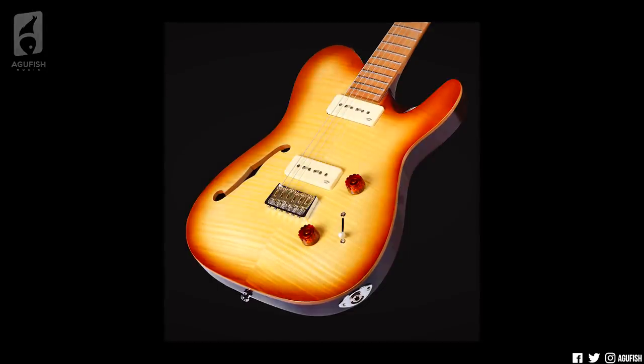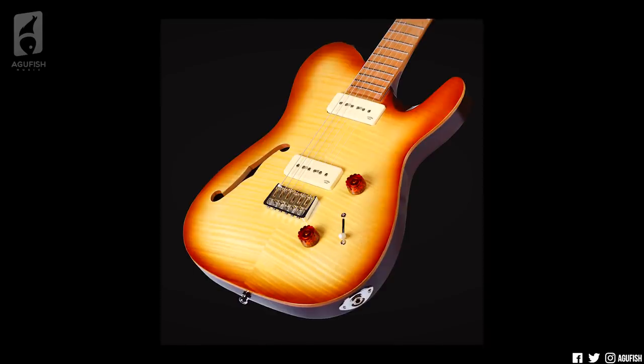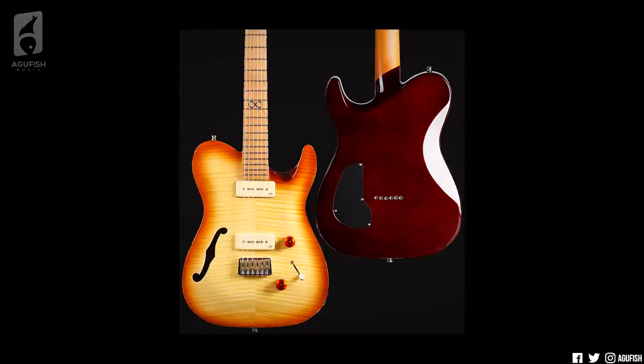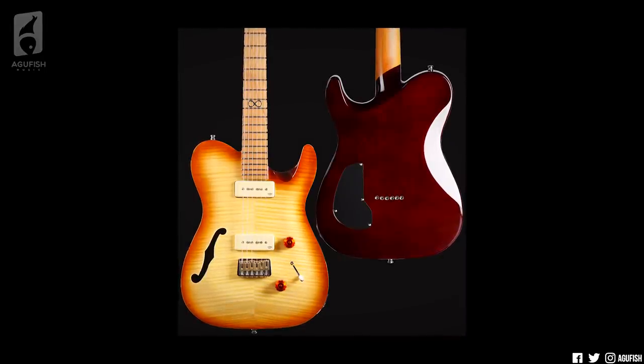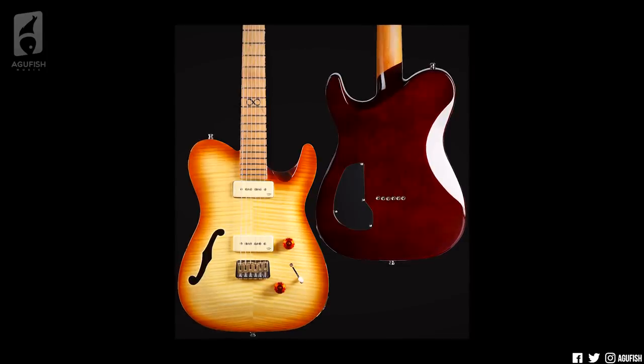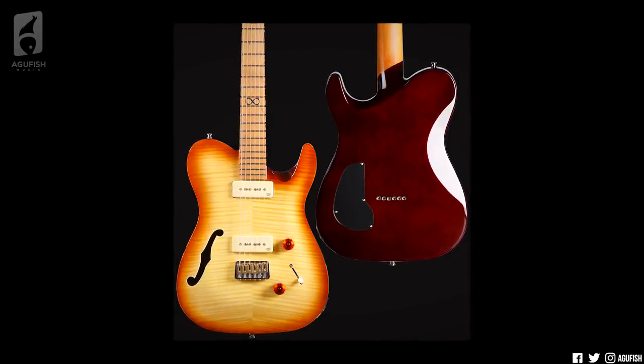If you have no idea what I'm talking about, a couple months ago Chapman Guitars announced the ML3 Pro Traditional Semi-Holo. And if I'm honest, I wasn't really feeling that one. Spec-wise, it has the ML3, which is like a Tele-type body made of mahogany with a traditional F-hole, a flame maple veneer front and back, lower spoon cuts, and a rear tummy cut.